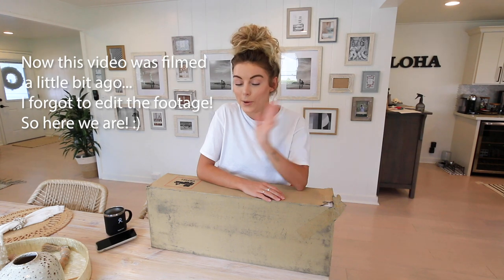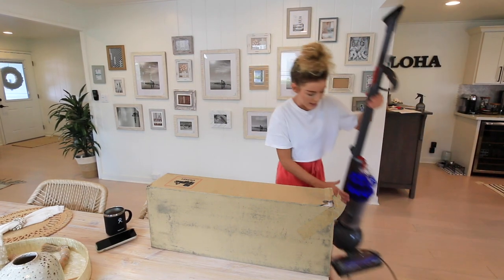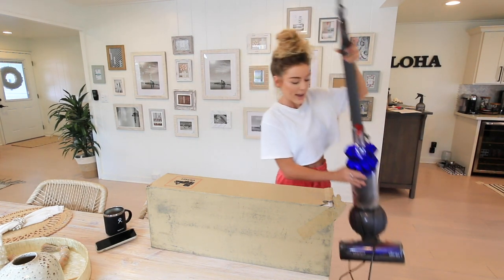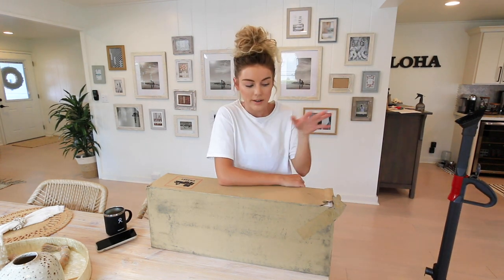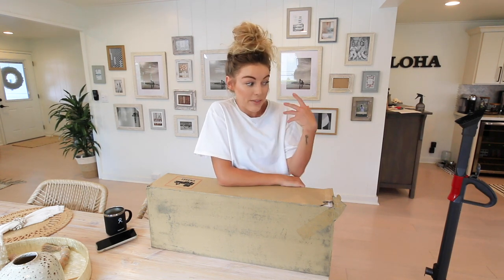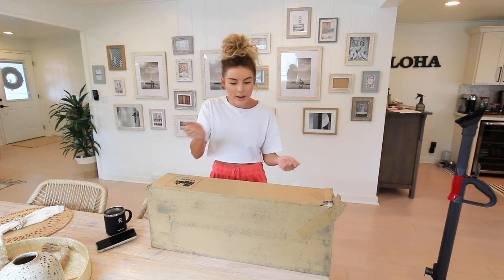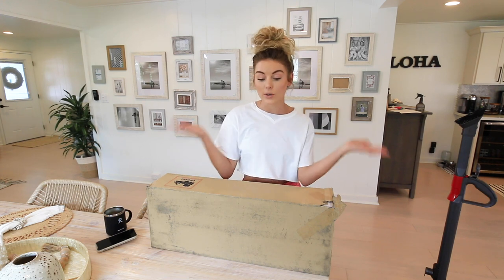I ordered it over Memorial Day and it was on a great sale, so I thought why not try it. I had a compact Dyson and I think it's kind of starting to give up, and I've heard so many great things about the cordless version. I just thought for the type of cleaning and the type of house that we have, it would really make sense here because sometimes I just want to quickly vacuum something.